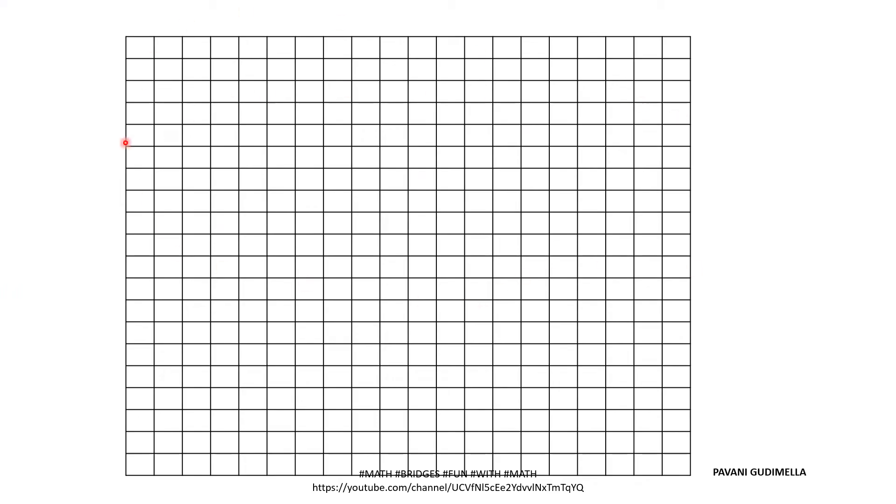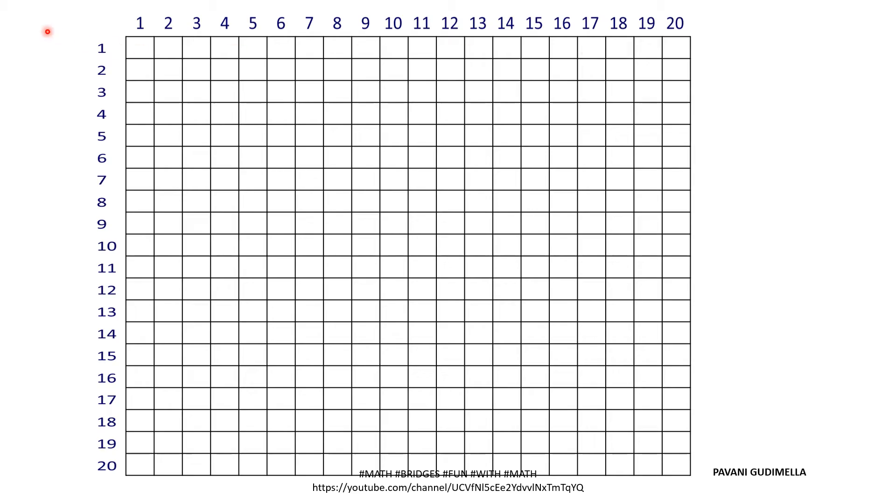Take an A4 size paper and draw a 20 by 20 grid, or use a graph paper with 20 rows and 20 columns. You can see here — write the numbers 1 through 20 vertically, and also write 1 through 20 horizontally, giving you 20 numbers in each direction.